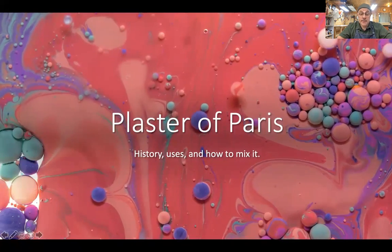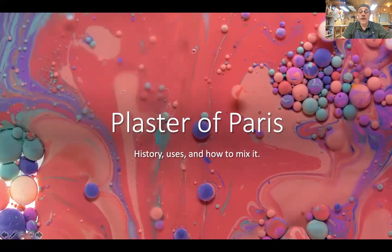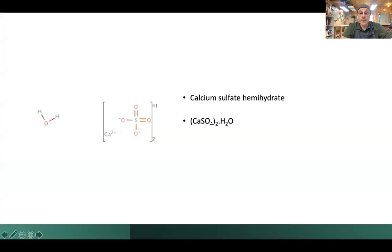So Plaster of Paris — its history and how to mix it. Here is the chemical formula of Plaster of Paris. That's not going to be on the little mini test I have at the end, but if you are interested or if you're a chemist, maybe this is fun to look at.